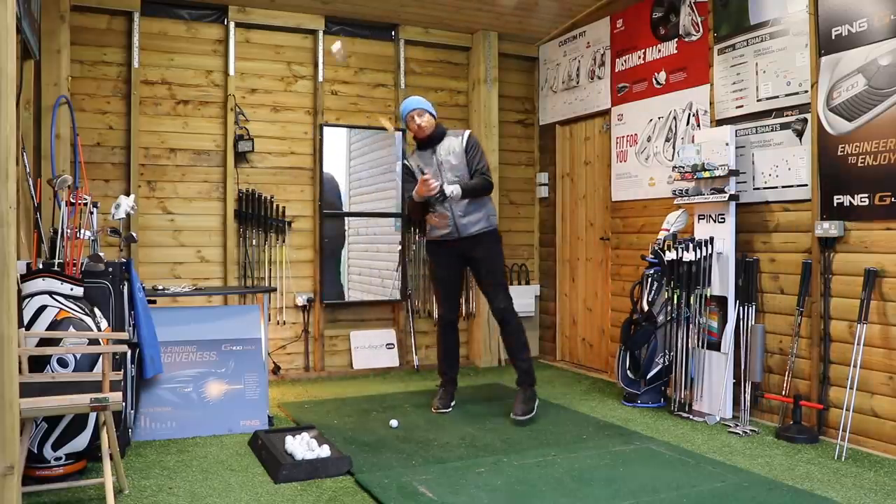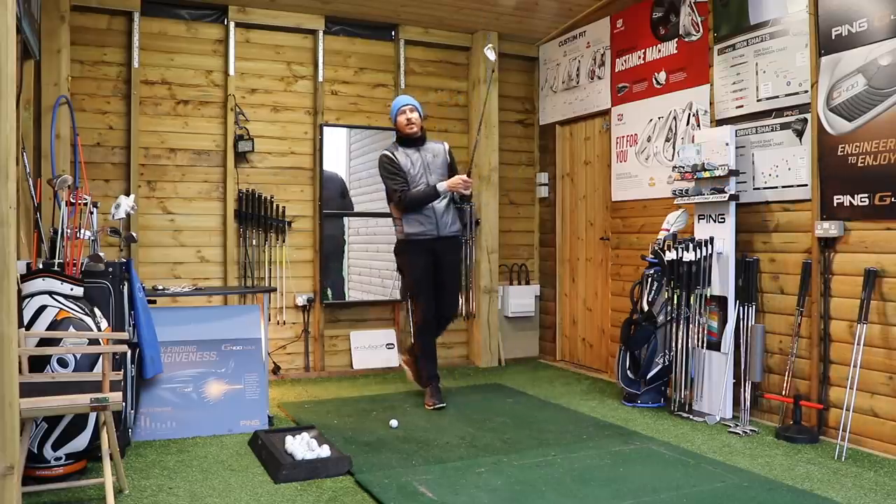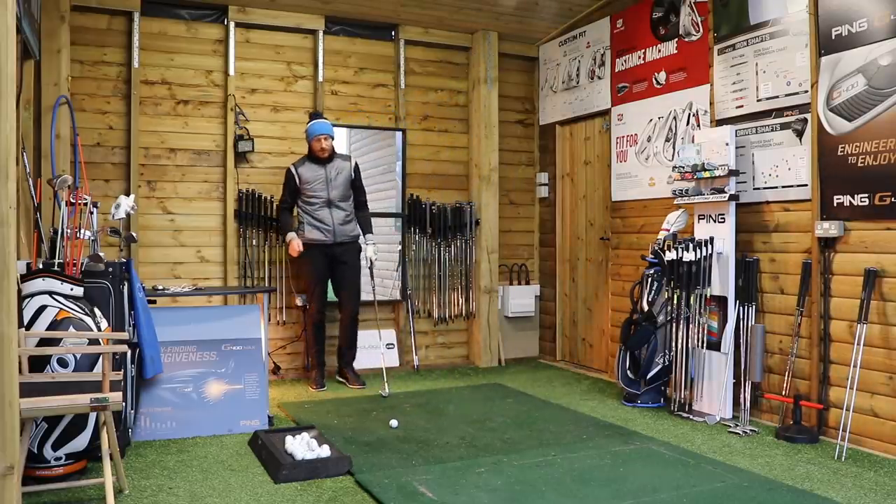I'd just like to thank Steve Carr for coming up today — he drove two hours forty minutes from Yorkshire to come up for a Eureka lesson today. Brought out very well done, thank you very much.